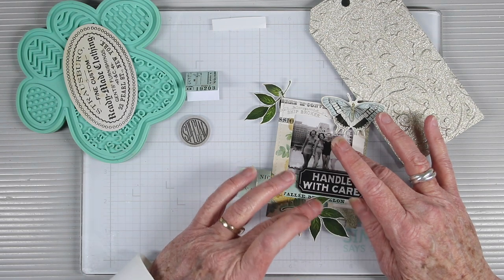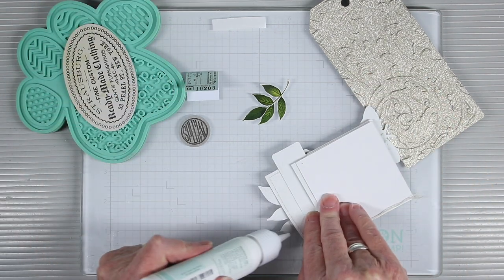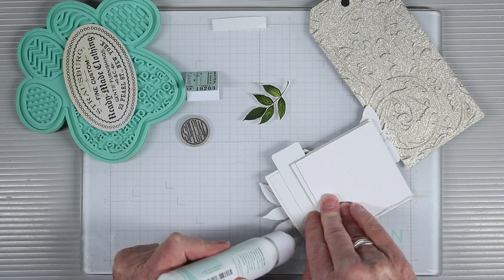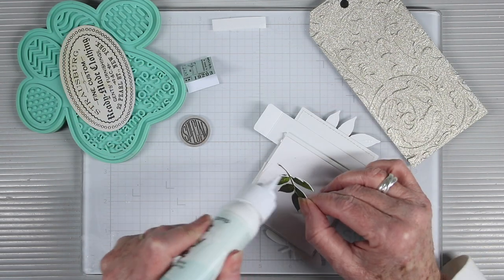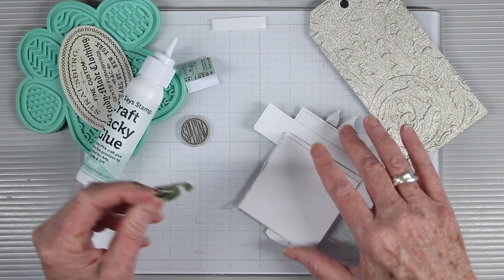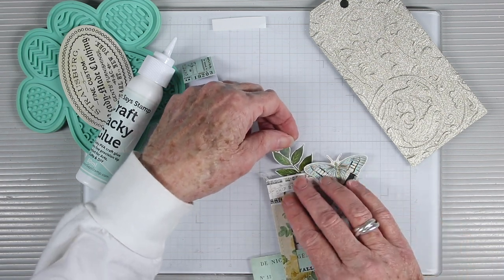I glue the leaves down in place — I really like having different heights, so I have some things on foam and some that sit flat. I want to make sure these leaves are done just under that frame, so I'm adding a little more glue to keep them in place. I have another cluster of leaves and I'm adding glue to the front because I'll be placing this behind the frame so it peeks out a little from that butterfly.